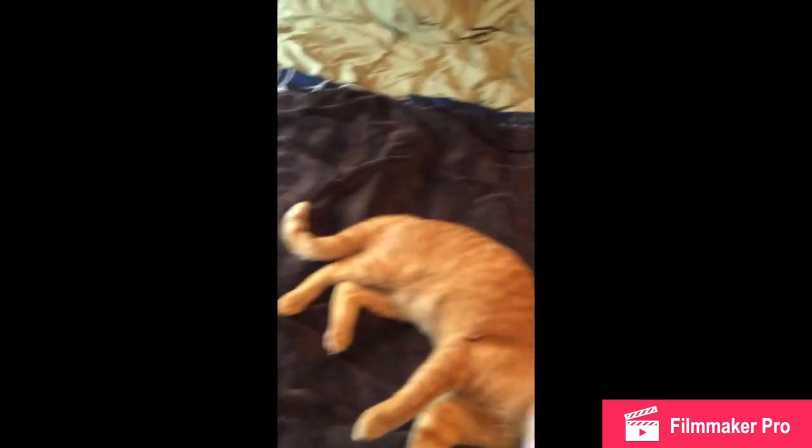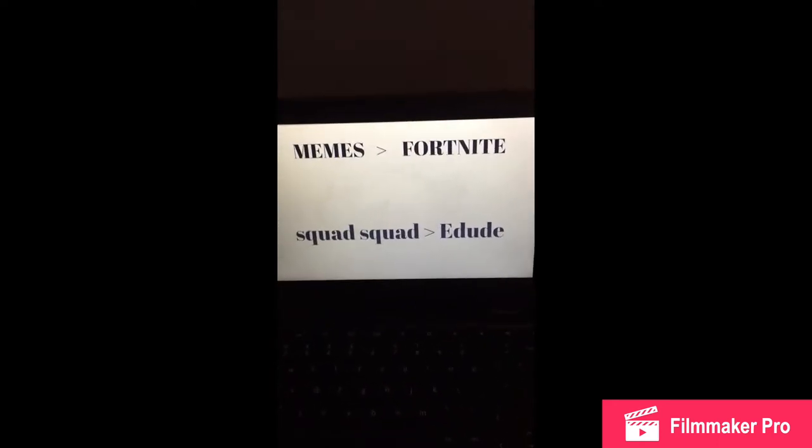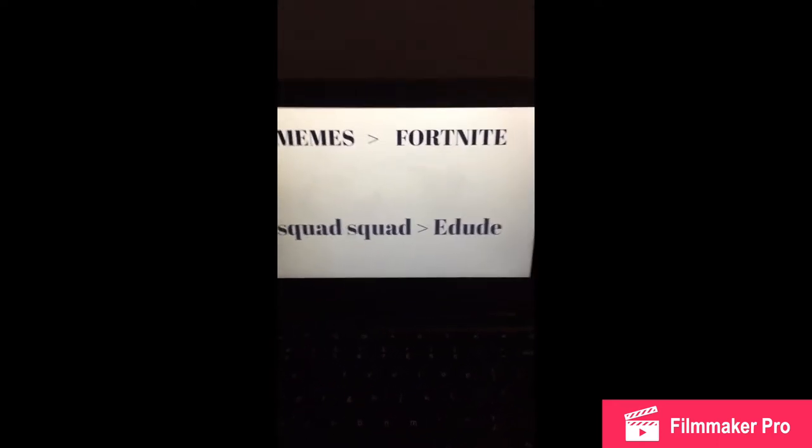Whoever ordered — well, won — Squat Squat stickers, they're going to come a little late. Sorry, I got a sign on my Chromebook. He won them — he won 10 of them, and they're actually a pretty good size. I have one here on my Chromebook, as you can see. They're going to take a little while because they didn't even ship yet, but we got them to ship to your house, so they'll be there soon. It's going to be kind of a mysterious package.